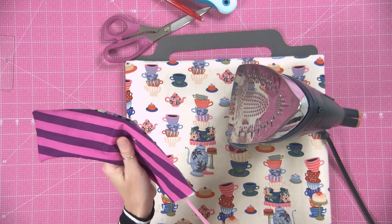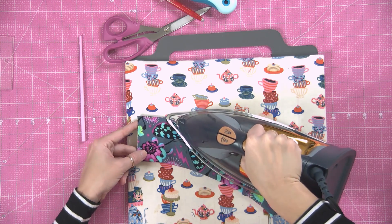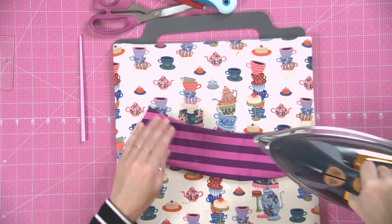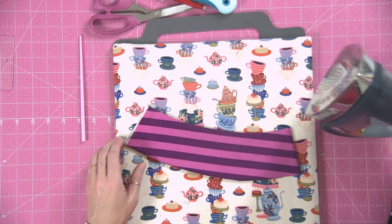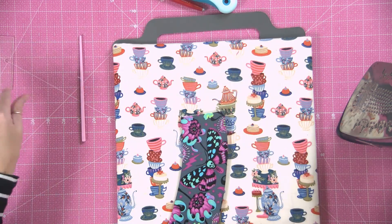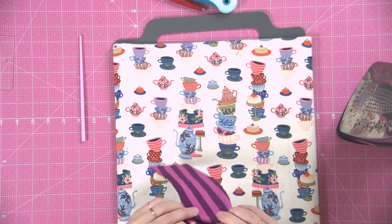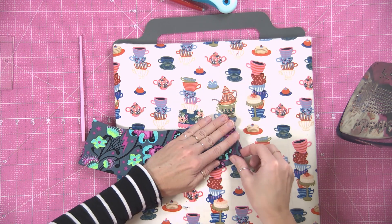Come along with a tool and press out those edges. Then fold the end in about a quarter of an inch and give it a good press.